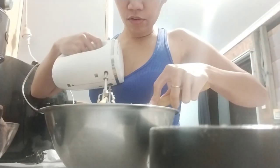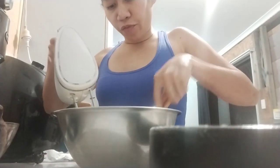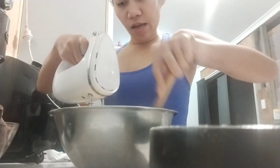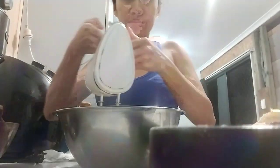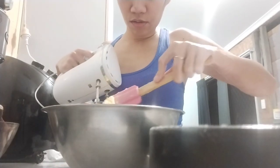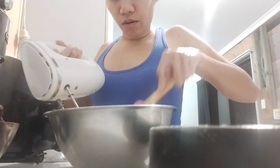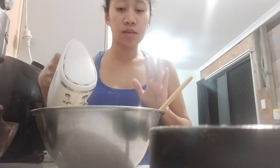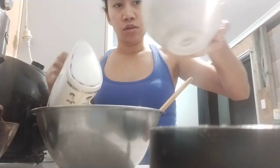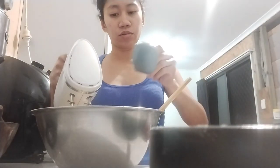It would be nice if you had a proper food processor, guys, to make it easier. So after you've beaten the butter and it's soft, let's add the sugar. The technique here is you don't want to over-mix it. So, brown sugar and white sugar.